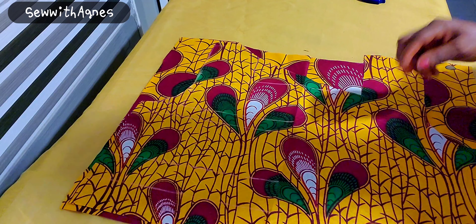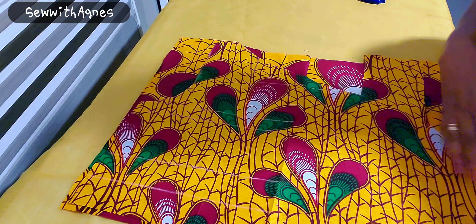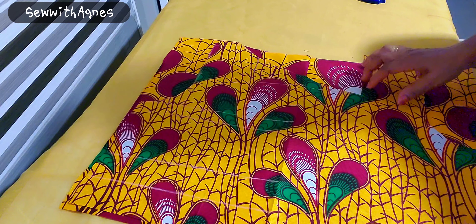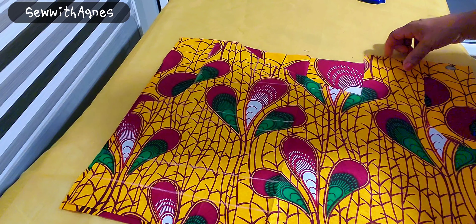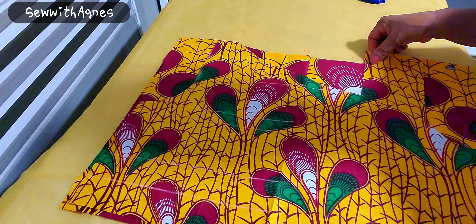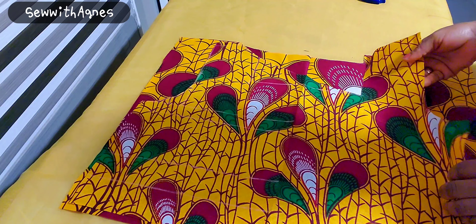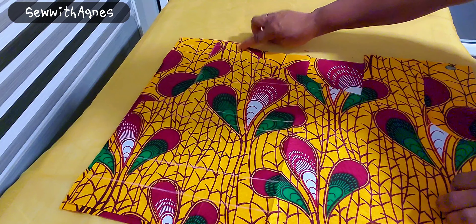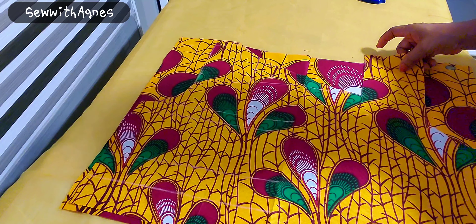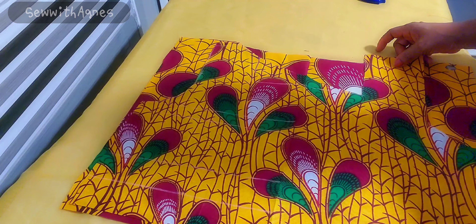I'll go ahead now to cut out the armhole for the back, do all the horizontal measurements, then cut. I'll use it to cut the lining, then I'll sew it. Thank you my wonderful people for clicking and for watching through. This is our two-way asymmetric neckline — the square and the boat neckline. Please like, share, and subscribe to my channel. God bless you. See you in my next tutorial. Bye bye.